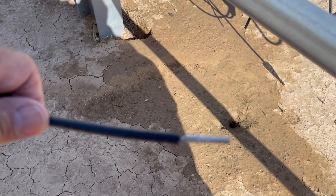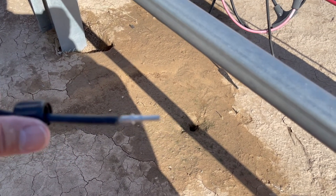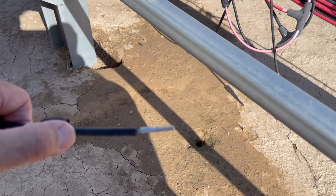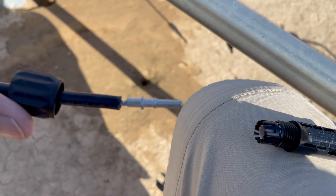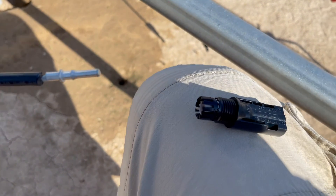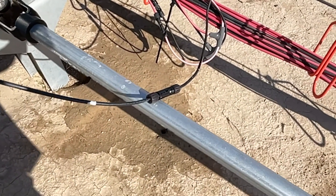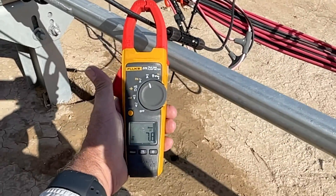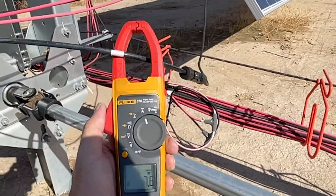To put on these connectors I cut the wire, strip it off, put the pin on, and there's a ferrule ring at the back. I got the pin crimped on — crimped it twice so it's really secure — then I thread the ferrule ring on and snap the connector right on the end and tighten the ring. I check it with my amp probe to make sure it's producing power — 7.7 amps — so this string is back online.